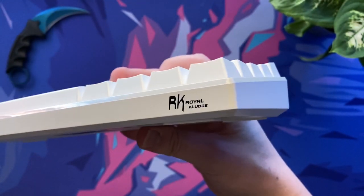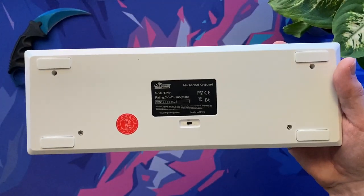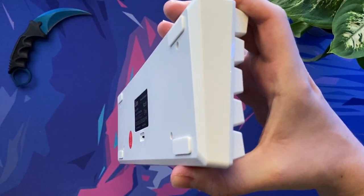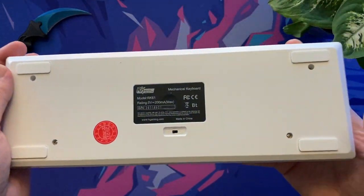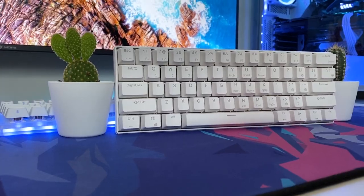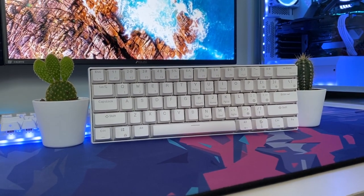The RK61 has subtle branding on the front right corner, as well as a USB Type-C input on the back centre of the keyboard. Taking a look underneath, there are no adjustable feet, but this is fine as the board is already slanted. There are however 4 flat rubber feet to avoid the keyboard sliding around on the desk. Also underneath we can see there is an on/off switch for the Bluetooth connectivity.